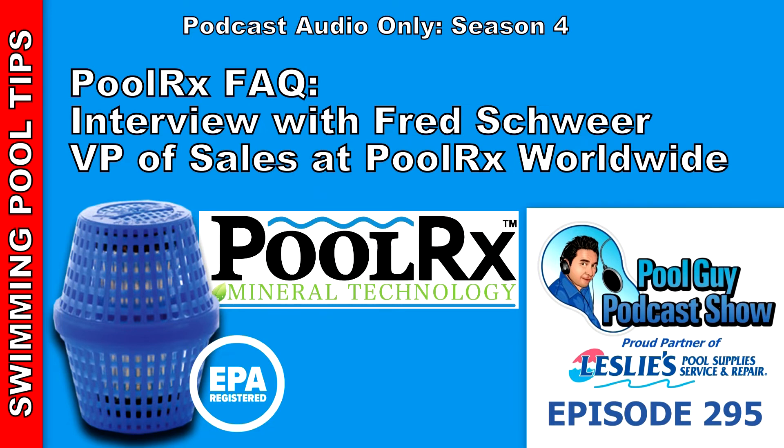Another benefit that goes unnoticed is that PoolRx is like an insurance policy — the minerals are always working in the water. No matter what your bather load is, if you have a big party and all your chlorine gets used up, or weather conditions fluctuate, worst case scenario with no chlorine the water may start getting cloudy. But add a little chlorine and you'll be back to super clear. The nice thing is that even with zero chlorine, you're not going to get algae. So you avoid that roller coaster of getting the pool clear, it goes green, getting it clear again.